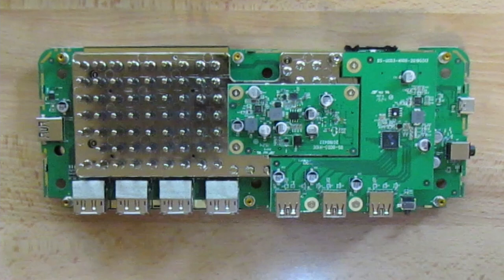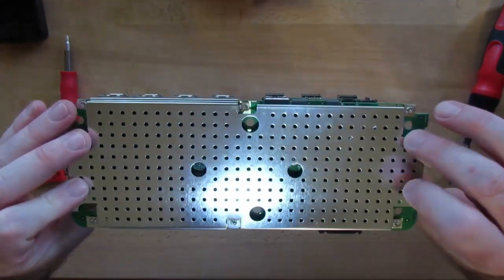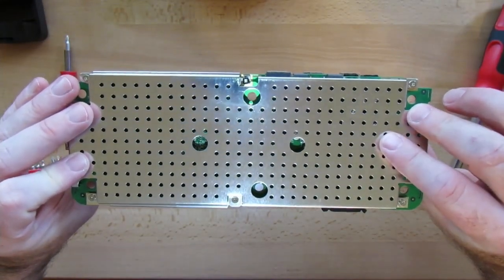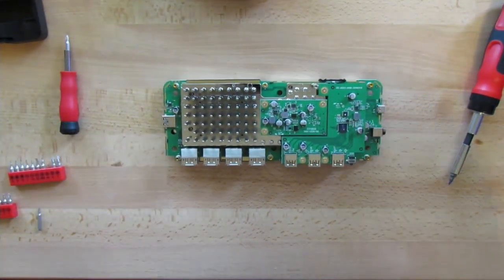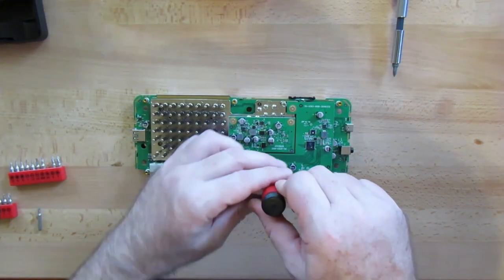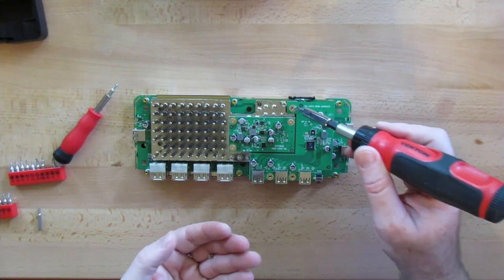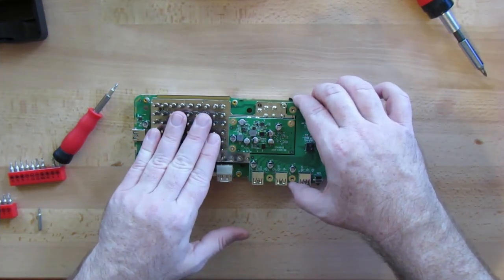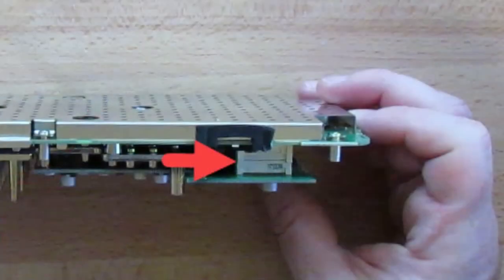Now that we have the innards out, let's take a closer look. There are two daughter boards on top, with a heatsink between them and the main board. Looking at the bottom, I can see there's RF shielding there as well — we can wait to remove that last. Let's start by removing the daughter board furthest to the right, the one shaped like an L. There are only three screws, highlighted in blue. This one came apart pretty easy; it was only connected by one connector, which I gently pried apart.